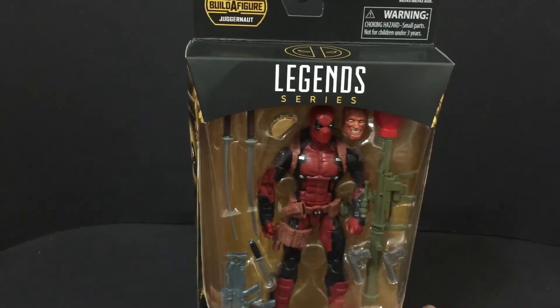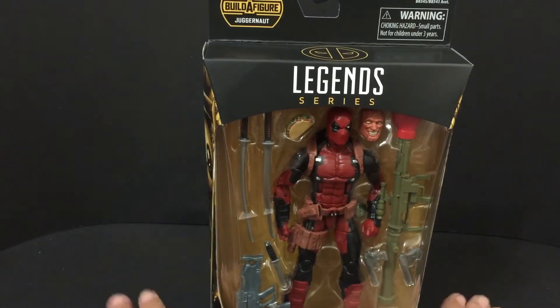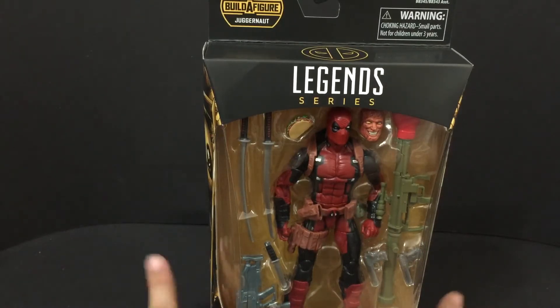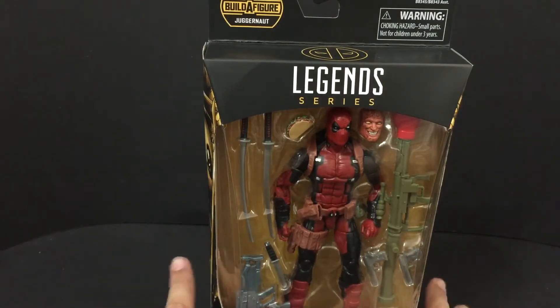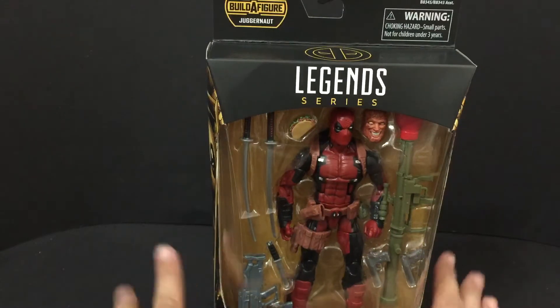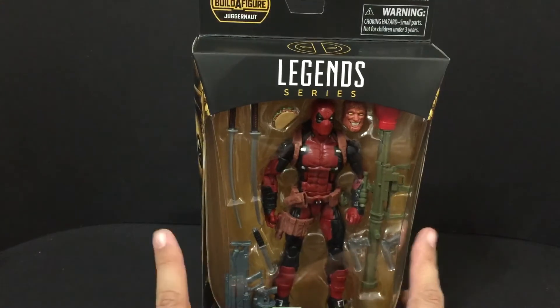I will ship this guy priority, so he's all expenses paid. I am doing US only — I'm sorry. If you do live in another country and you want this guy, I'll do it, but you'll have to pay for shipping. And if you're in another country, there's a special way you have to enter.